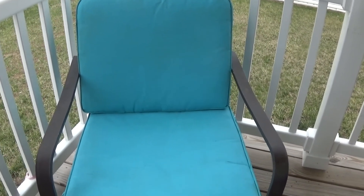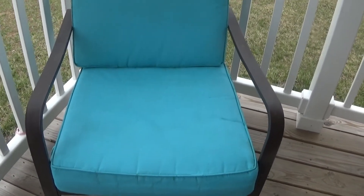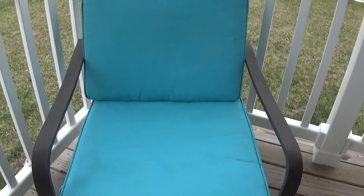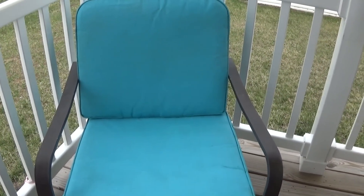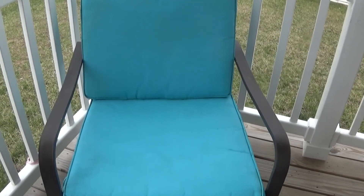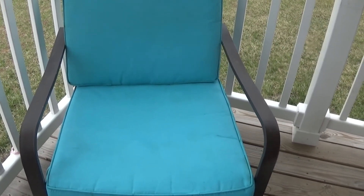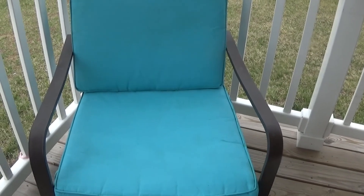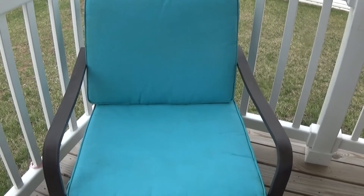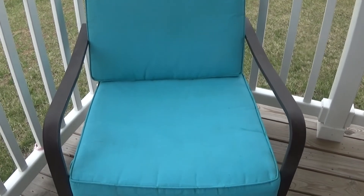Alright guys, so this is what the chair looks like painted. I think it came out really nice. I am going to clean up all the paint around the sides and spray it with the Neverwet tomorrow. I'm actually going to let it dry for about 24 hours and then spray it with the Neverwet, and I'll let you know how that turned out. If you enjoyed this video, please give me a thumbs up, don't forget to leave me a comment, and I will see you guys in the next video. Talk to you soon, bye bye.